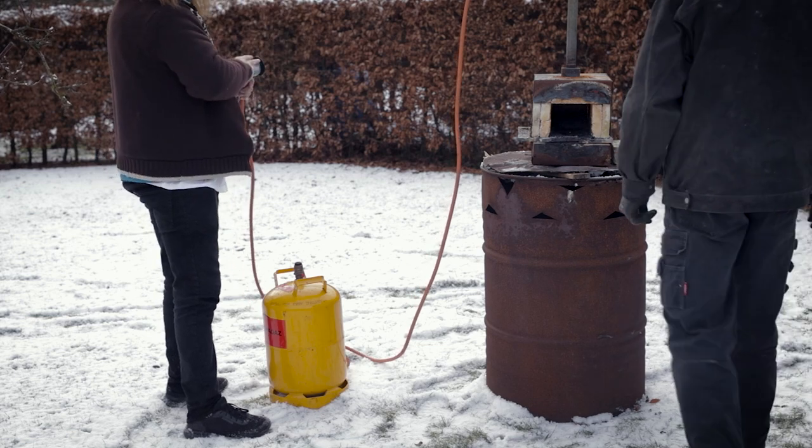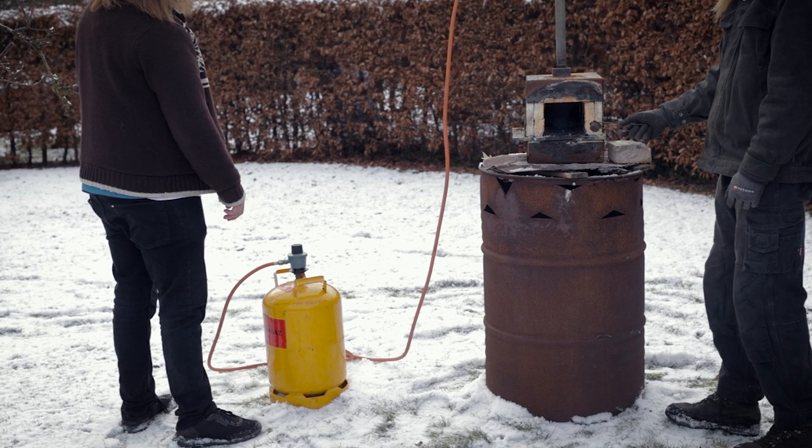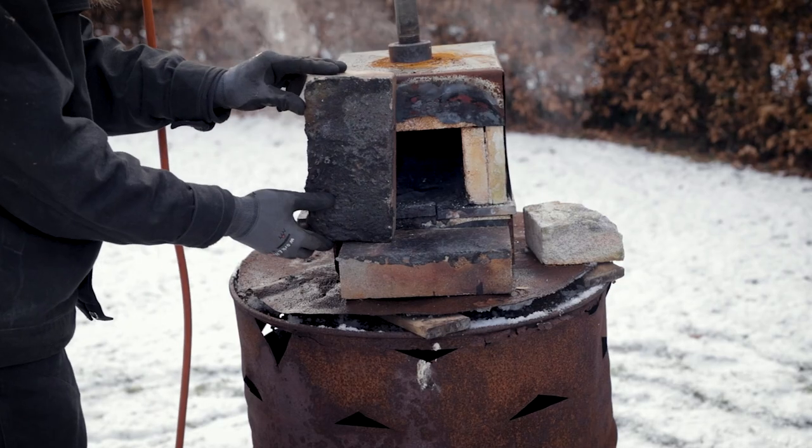The piece of iron will be heated up in this gas forge. It has spent a bit too much time outside and is therefore quite wet, hence all the steam.